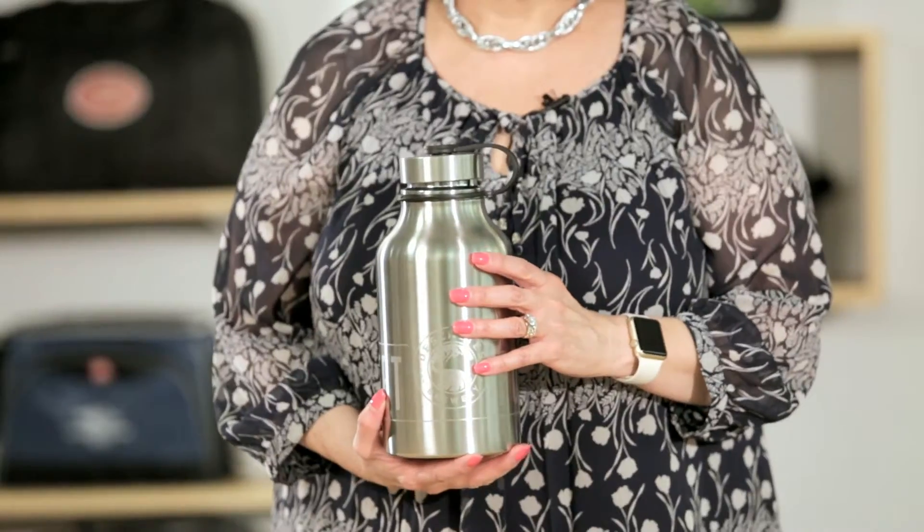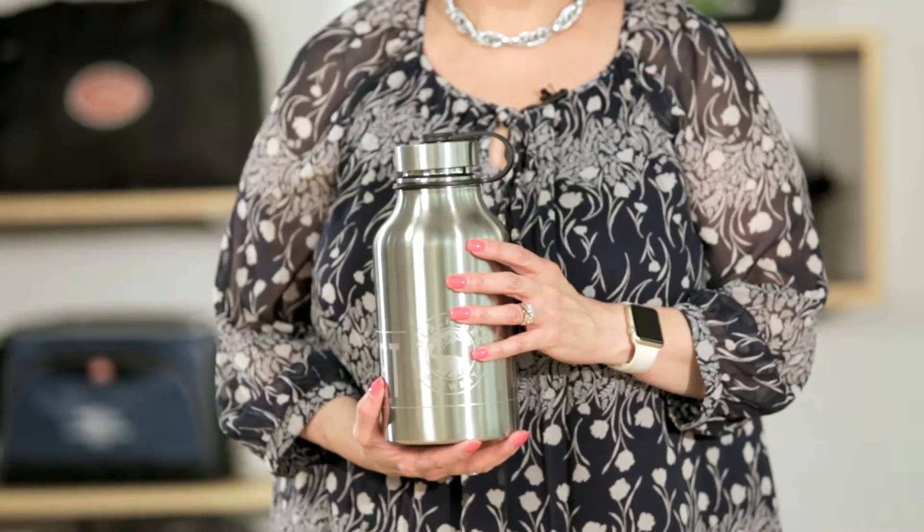There's a screw-top tethered lid that stays connected to the growler. This product is top-rack dishwasher safe, but hand-washing is recommended. Take the growler on your next vacation, hiking or camping trip, or tailgate party.